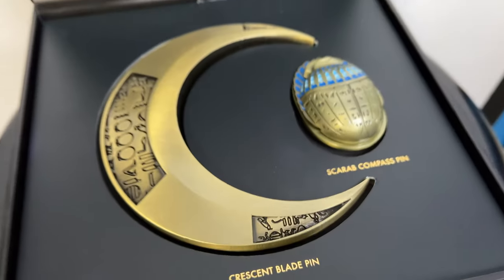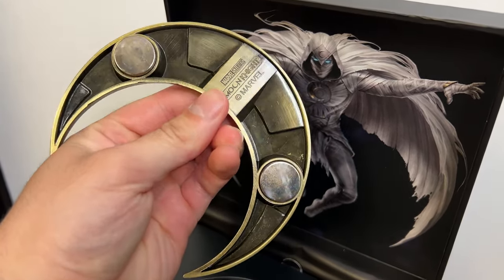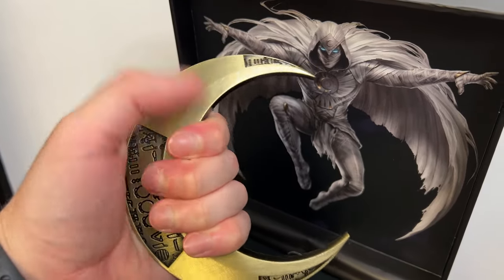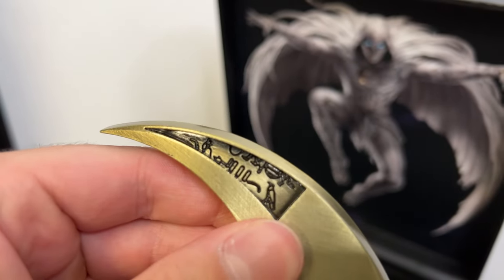Now onto the crescent blade — this was the main reason I bought this collectible because it is just such a cool MCU prop. It is metal, of course, just like the scarab. It's got a little bit of weight to it. We've got hieroglyphics in the middle and on the tips. It's decently sharp — not super sharp enough to cut yourself, but decently sharp. The paint apps look really good with that gold finish, and if you're planning on doing a Moon Knight cosplay you can grip it and it looks really badass.